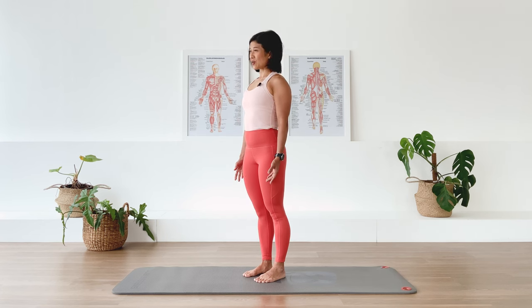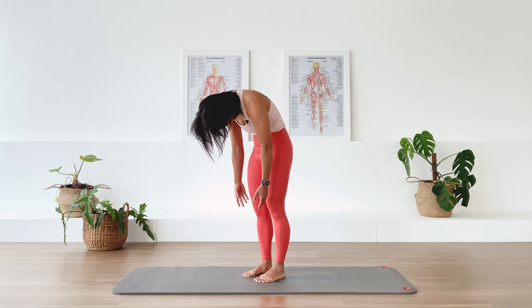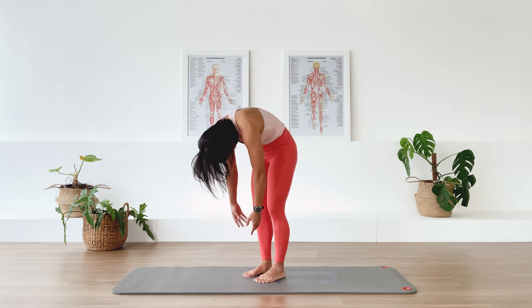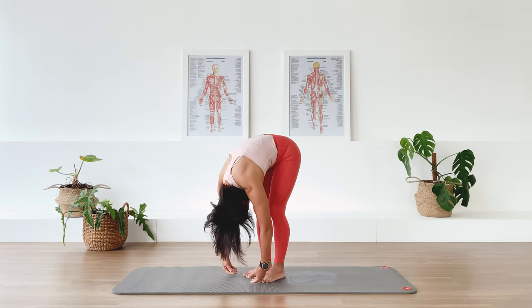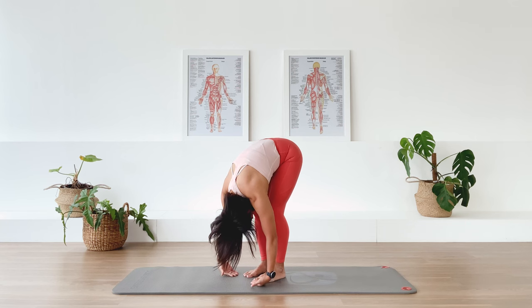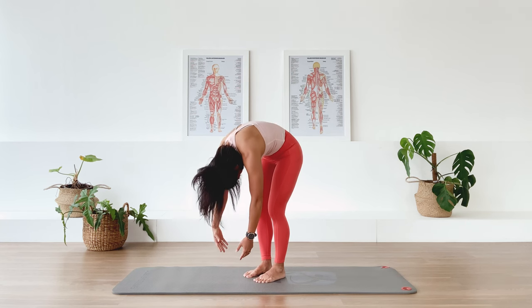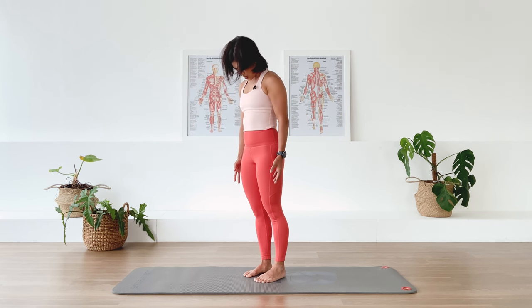One more time. Exhale, we roll down. Continue to scan the body — acknowledge and appreciate how it is feeling today. Inhale, then exhale, rolling back up and lifting tall.